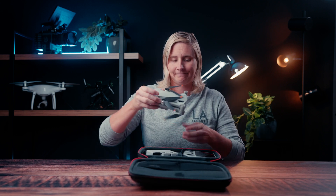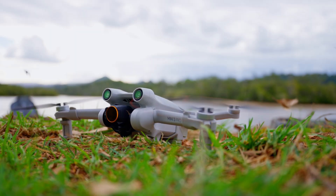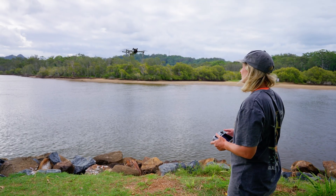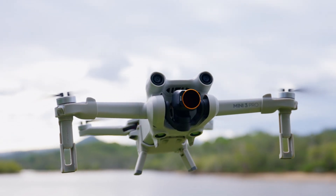Now for two drones that pretty much look identical, you can see how different they really are. That's why I decided to buy the Mini 3 Pro — for me this was a no-brainer because I wanted the best quality video. The 150 megabits sold me, and also the 4K at 60. It's only 200 bucks more than the Mini version — pay the extra 200 bucks and get all the features, including obstacle avoidance so you don't crash it. It's worth it.